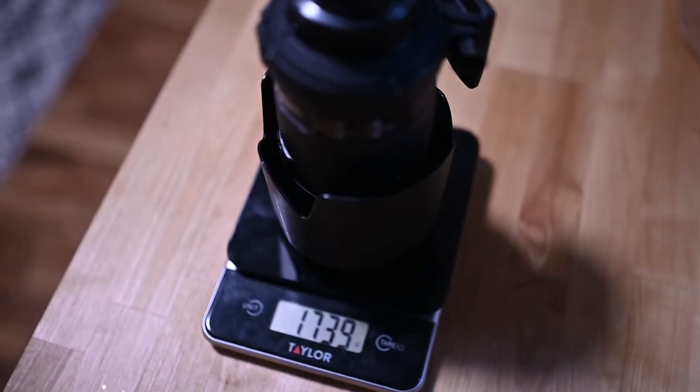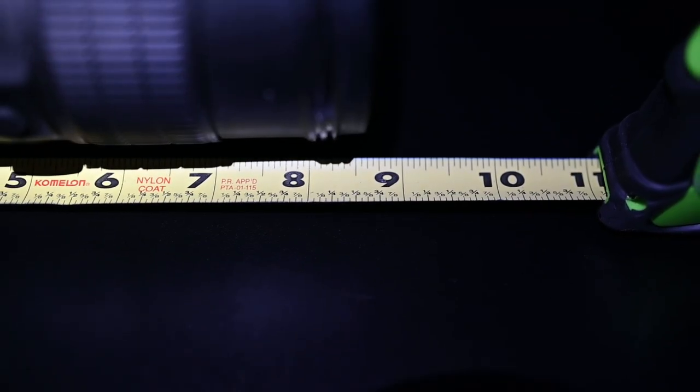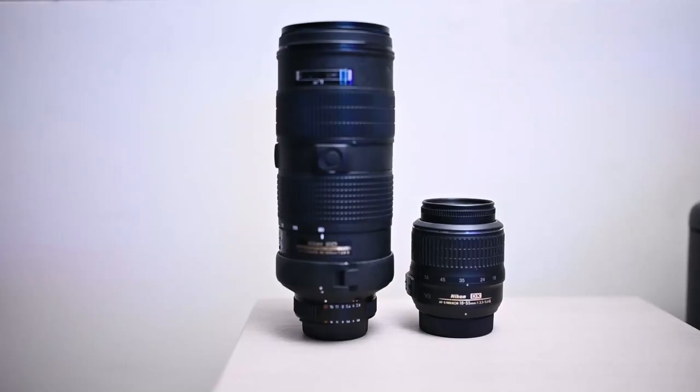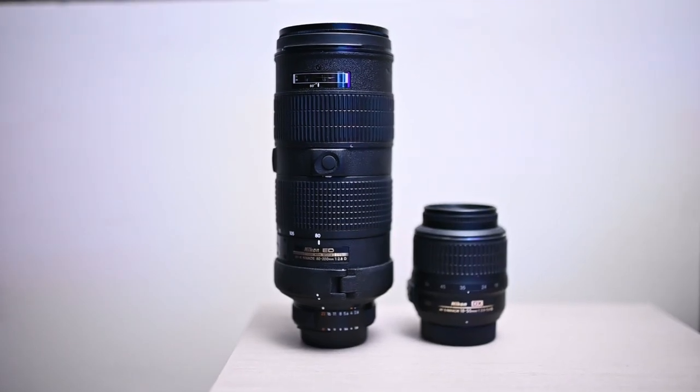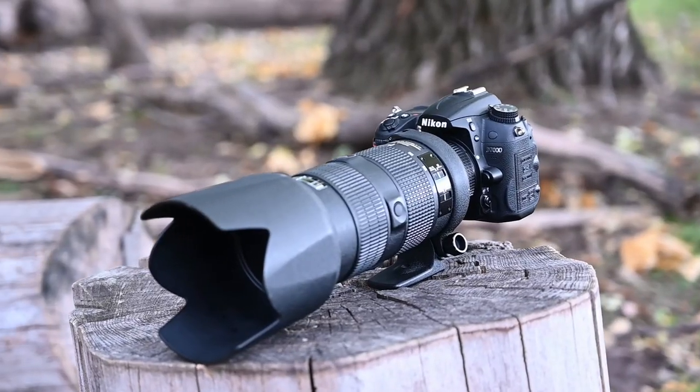It is a pretty heavy lens — when I first held it in my hands it was heavy, but it still felt solid. Length-wise it's just under 9 inches, and with the hood it's about 10 inches. Take a look at it compared to the 18-55, my 50, and my 85 — as you can see this is just a very lengthy lens.